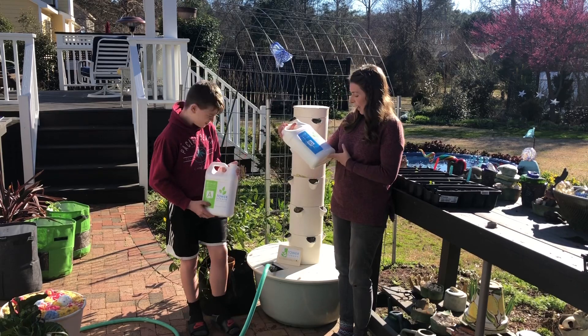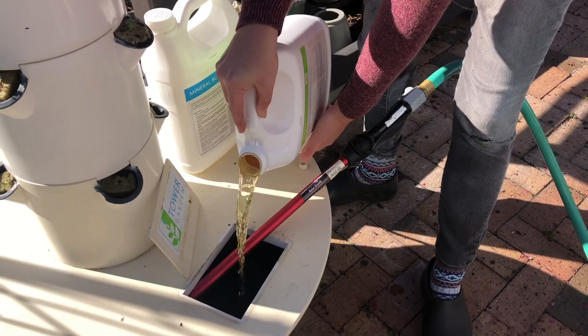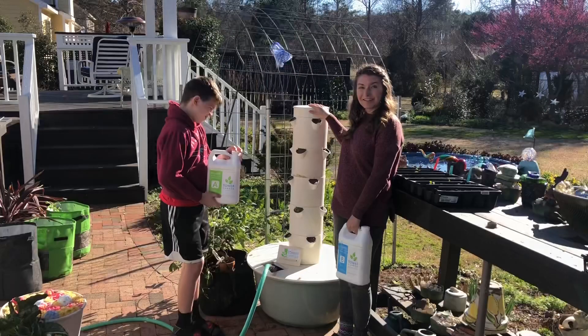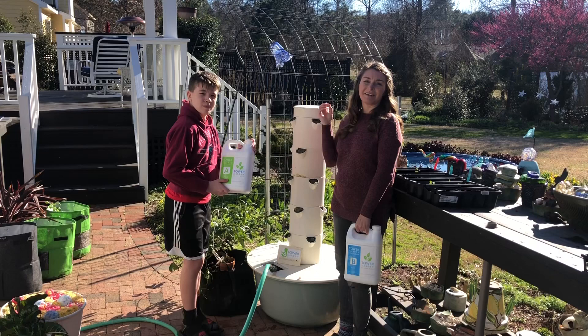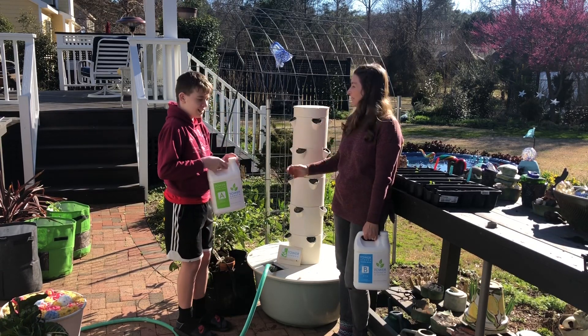We'll just be adding per the instructions to add the right amount. That way when this gravity feeds all these broccolis, we'll get exactly the nutrients they need and we'll be harvesting from these in no time.